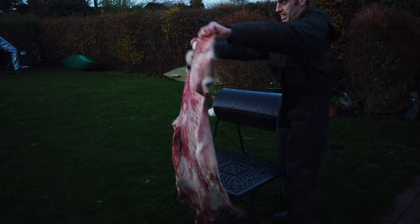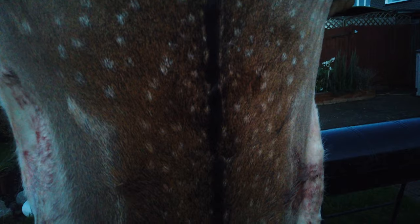It's a good size hide and the colour is absolutely amazing. The patterning is proper traditional fallow, a little bit of the tail there.